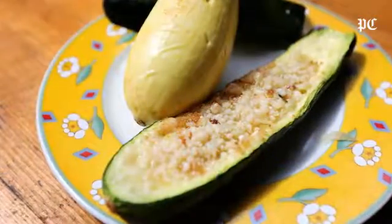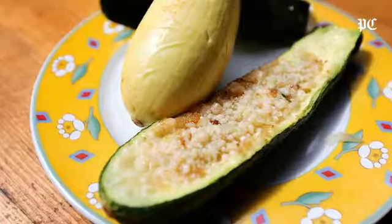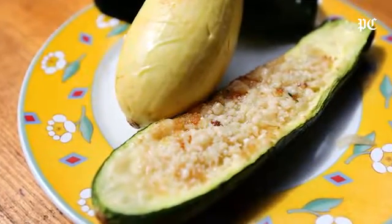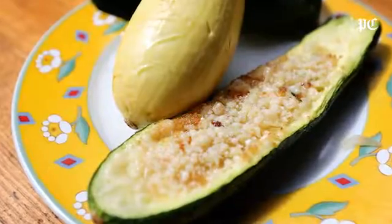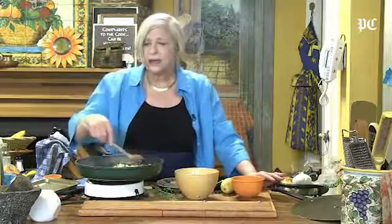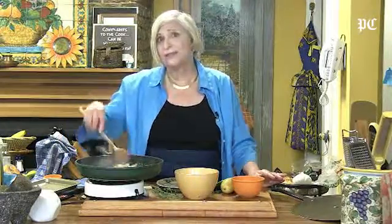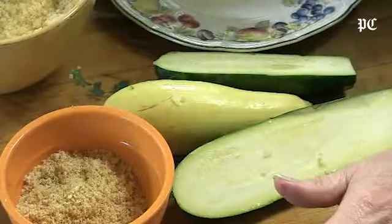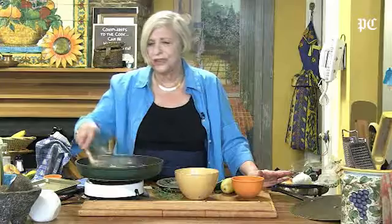Hello, I'm Natalie Dupree here for Post and Courier.com. What we have here today is stuffed squash and zucchini, and it is so delicious. It's easy too, and when you get really tired of zucchini, it's a welcome treat. It also can be made ahead and frozen — not perfect, but it's pretty darn good, so when you have a lot of them, do that.